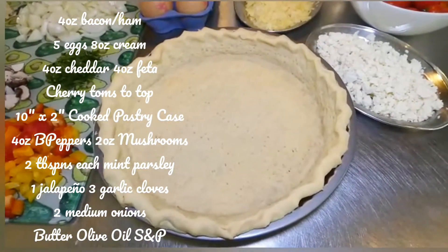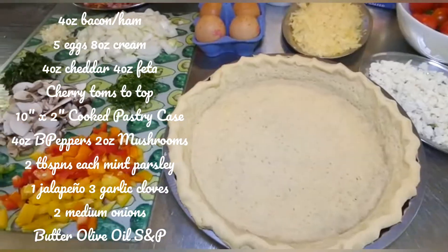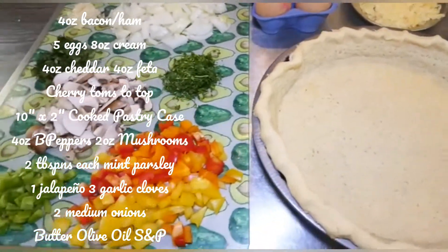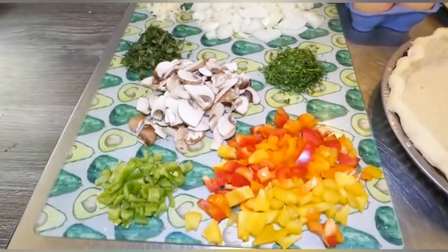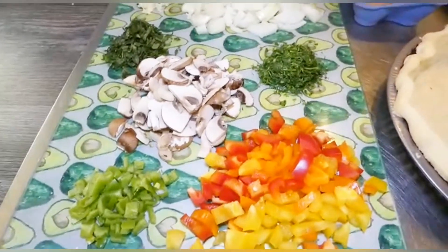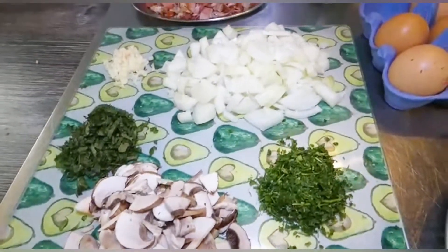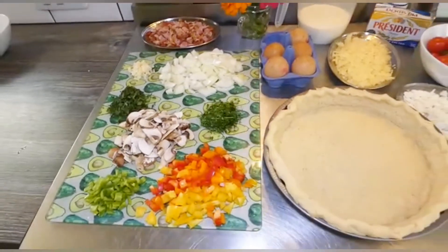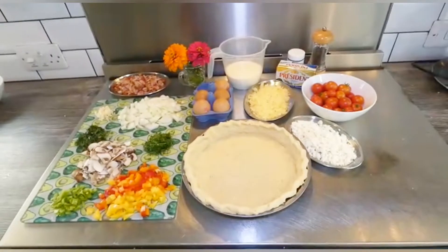Some crumbled feta and a pre-baked pastry shell in a 10 inch quiche tray, two inches deep — that will be in a video on another day where I will take you through that step by step. Here we have some chopped bell peppers on the avocado glass tray, my lovely green jalapeño chilli with some mushrooms and some chopped mint from the garden, chopped parsley from the garden, some chopped onions and some garlic. And there we have the ingredients ready to make our feel good fiesta feta quiche. Let's get cracking, shall we.